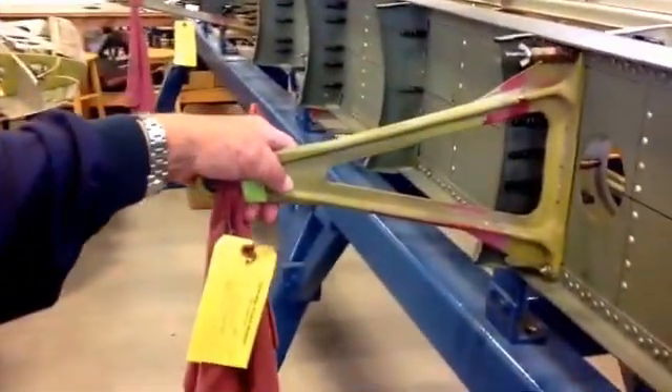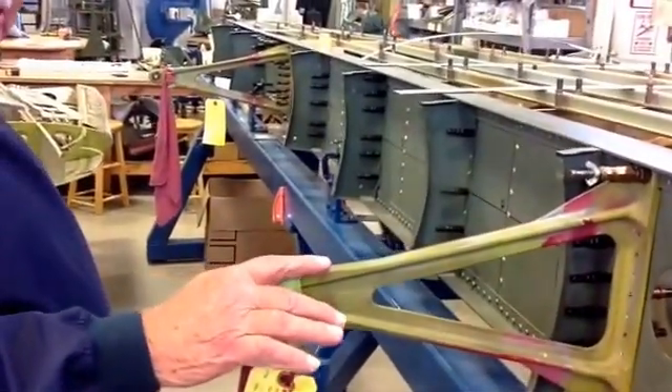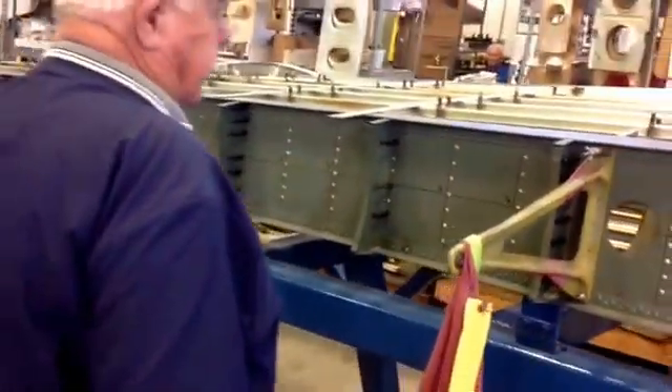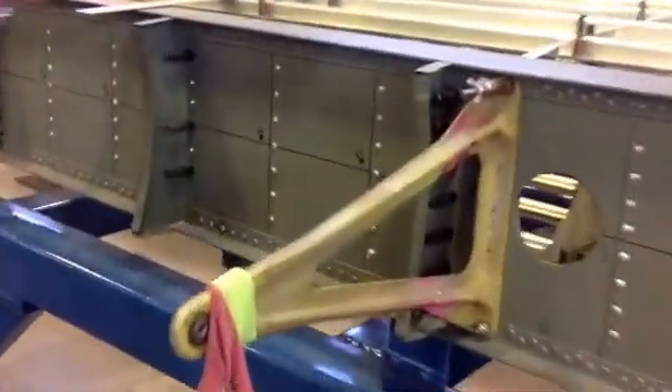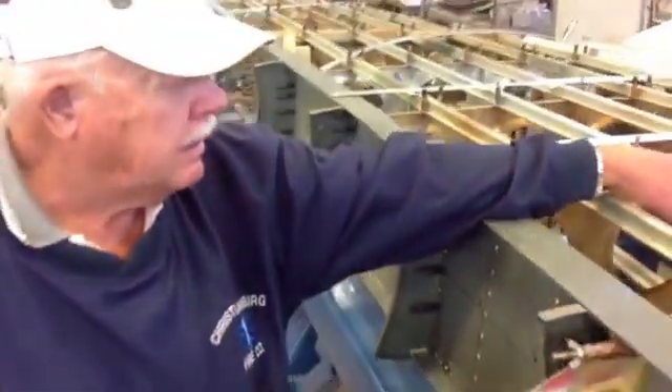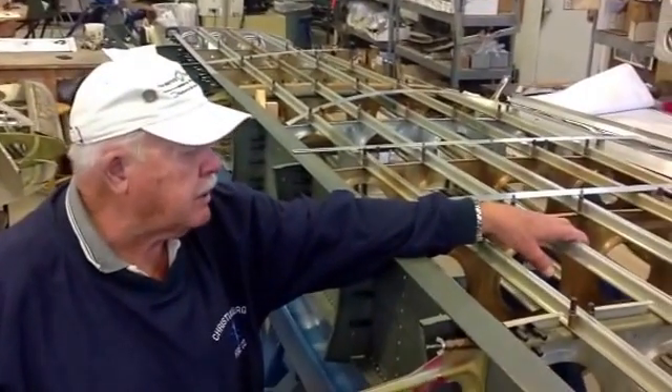This is the hinge for the elevator, and there are three hinges — two are here and another one hasn't been installed yet. The elevator sits here up and down at the aft end of the airplane. This will all be skinned over, and we'll be doing that maybe by next spring or after Christmas.